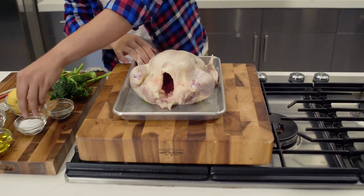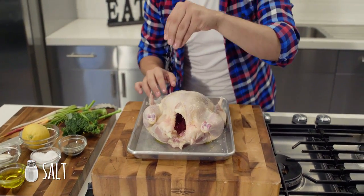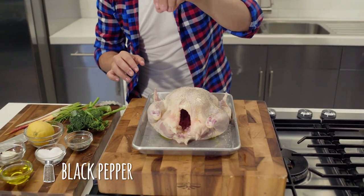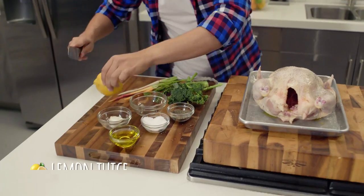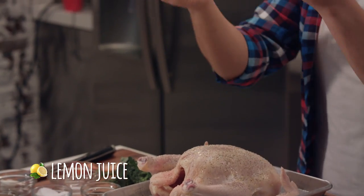When we add olive oil, I'm going to add some salt all over the bird, some black pepper, and then some lemon juice.